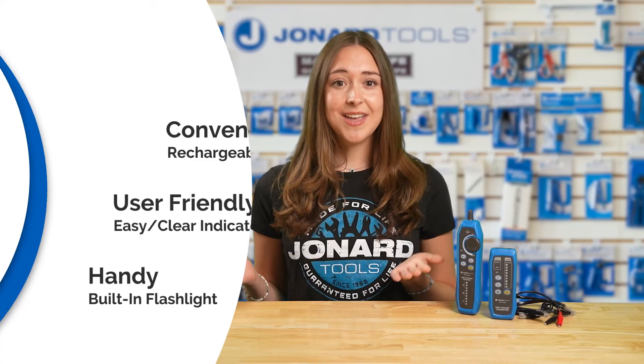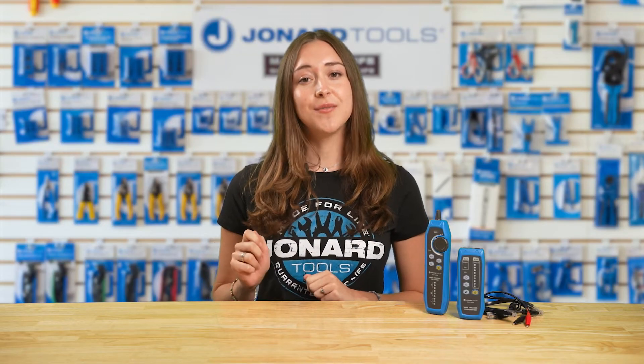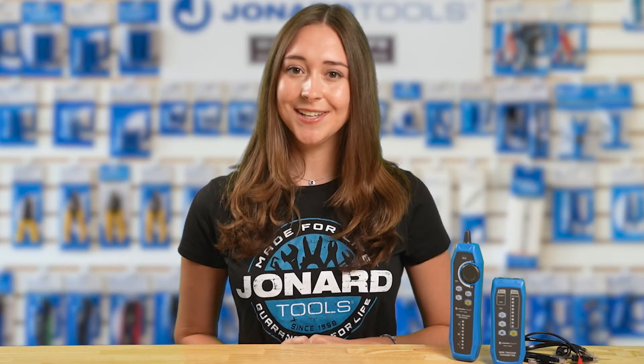So are you ready to elevate your cable testing game? Then get your hands on the new TETP-1000D from Dronard Tools and transform your workflow. Efficient, reliable, and built for the future — this is the tool you've been waiting for.